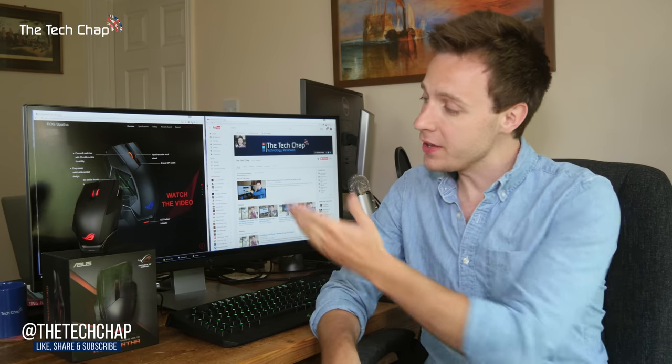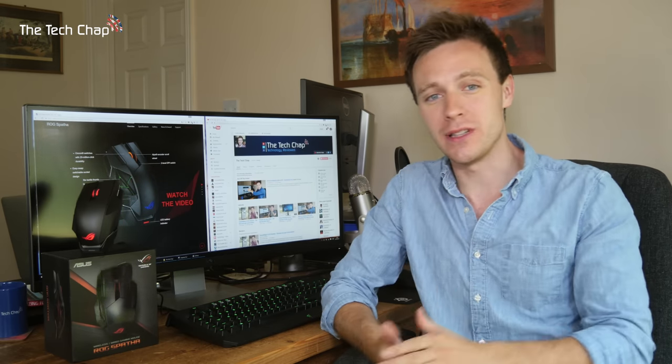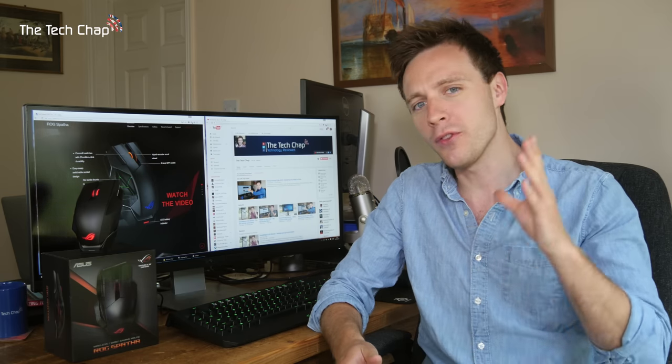Hi guys, welcome back to The Tech Chat. This is the ASUS ROG Spatha. It's a premium gaming mouse with 12 customizable buttons, a premium magnesium alloy chassis, 8200 DPI sensor, RGB lighting, and some clever software that allows you to set it up exactly the way you want it. The Spatha is pretty much the ultimate gaming mouse, but it won't be for everyone. So is it worth buying? Let's find out.